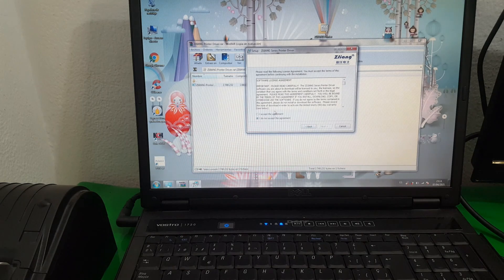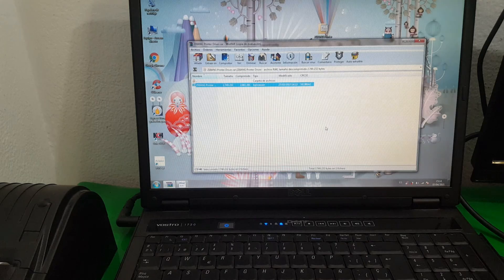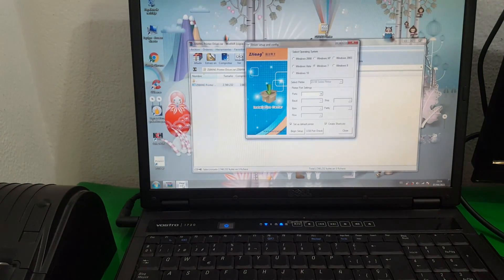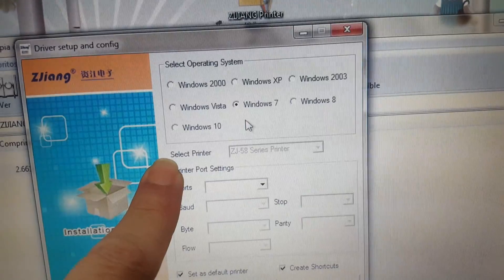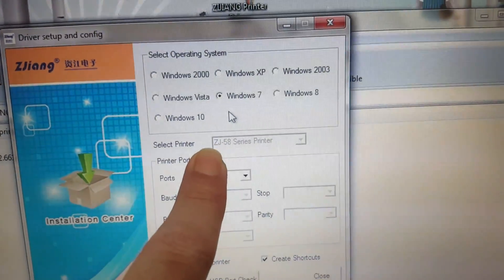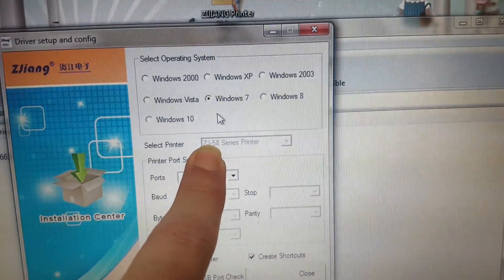Next, accept, next, press install and there we have it. Exactly the same installer, with the difference that the other driver showed POS58 and here it shows ZJ58, which refers to the specific model.